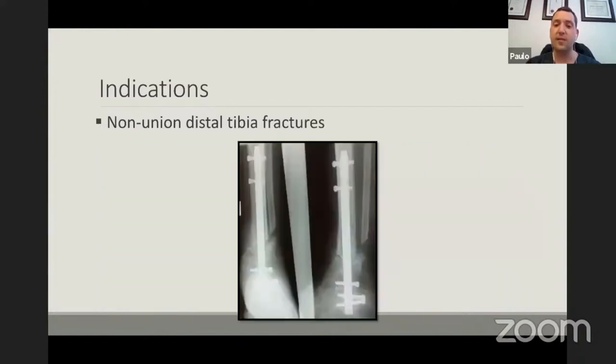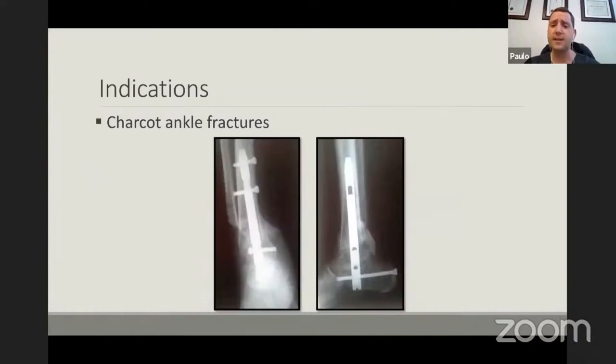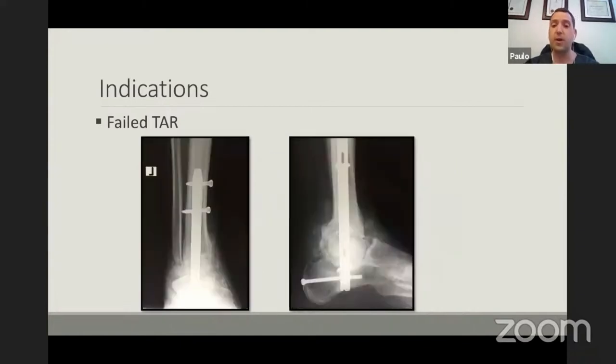By fusing the ankle we increase the blood supply and periosteum, which improves the biology at the fracture site. Also very important: Charcot arthropathy. This was what we'd call a simple ankle fracture initially in a diabetic, misdiagnosed as a pure fracture — it was actually the start of a Charcot. Six months later, this is how the patient presents — severe deformity and a lot of bone loss. These cases can be managed quite well with the tibiotalar calcaneal nail. Finally, failed total ankle replacements — this is a STAR replacement, 12 years old, with severe bone loss and severe deformity. Other than amputation or a ring fixator, the option is a bulk allograft fusion using the nail to stabilize it.